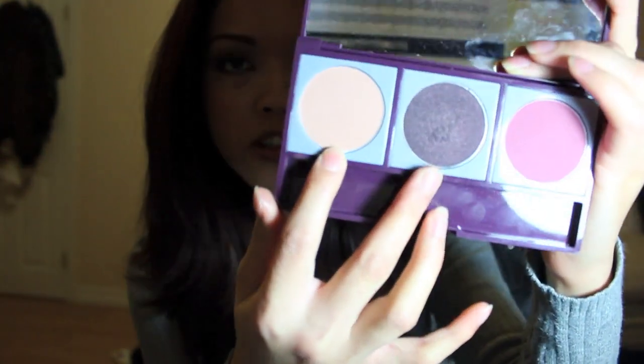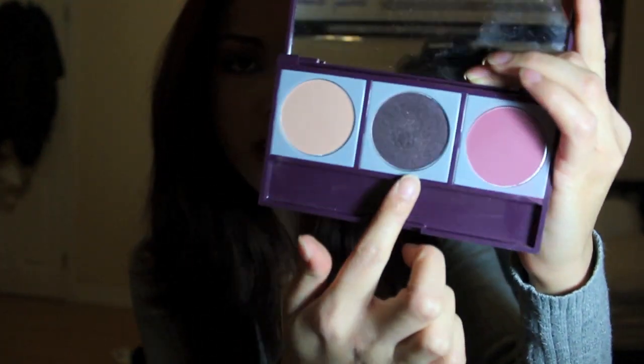Michael Todd has a really good range of eyeshadows. They have matte, frosty, cream and mineral eyeshadows. This is the matte and this is a frosted eyeshadow. This shade is called Baby Pink and this one is called Lush.